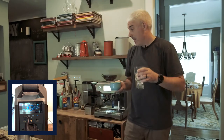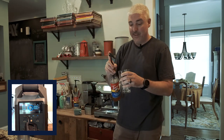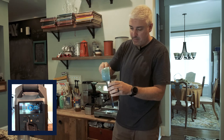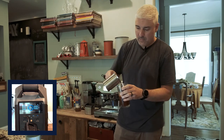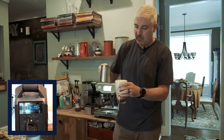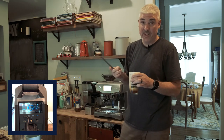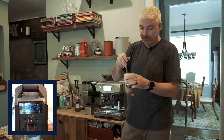So, ice latte — let's put a little hit of something in here, a little brown sugar cinnamon, since that's what's nearest to me. So our coffee goes in there, we've got our milk — I should have brought a stirring apparatus over to pre-stage that and be a little more prepared, but oh well.